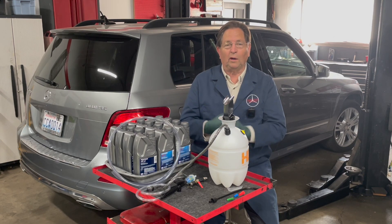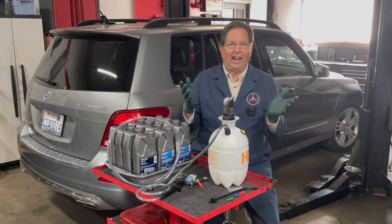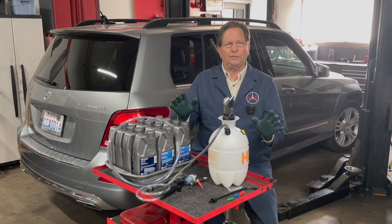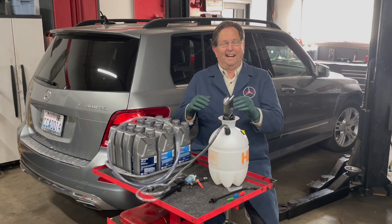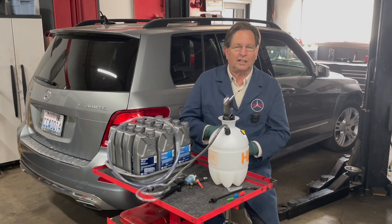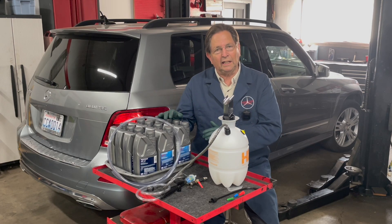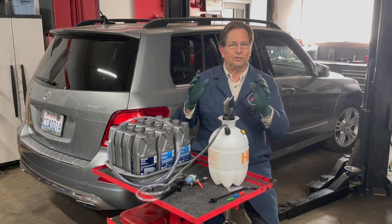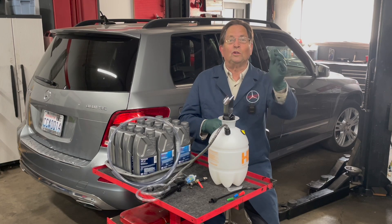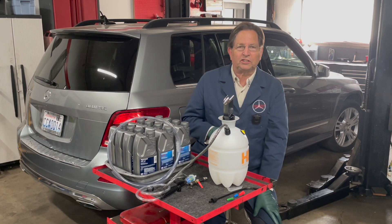I'm not running dirty fluid back through the filter. Another thing to keep in mind: your mechanic may say do not flush, and that may be the case — but remember there are all kinds of variables. You probably want to avoid a flush particularly with a high mileage transmission that hasn't had a fluid change in a hundred thousand miles. But when you perform a power drain like I do, nothing is different than if you're just driving down the road — you're just running the old fluid out without pressurizing it. That's why you won't hear me say I'm going to flush the transmission.